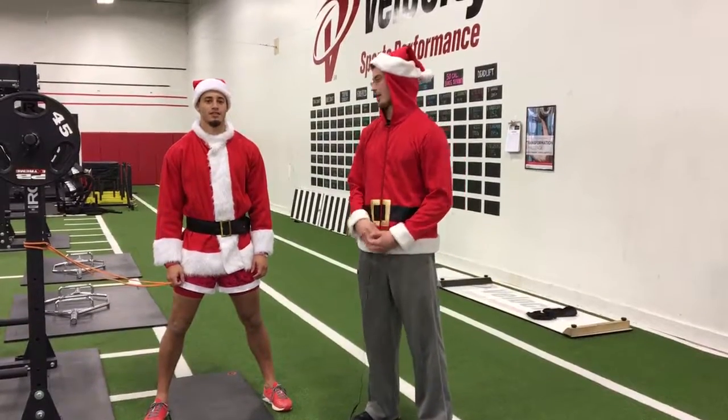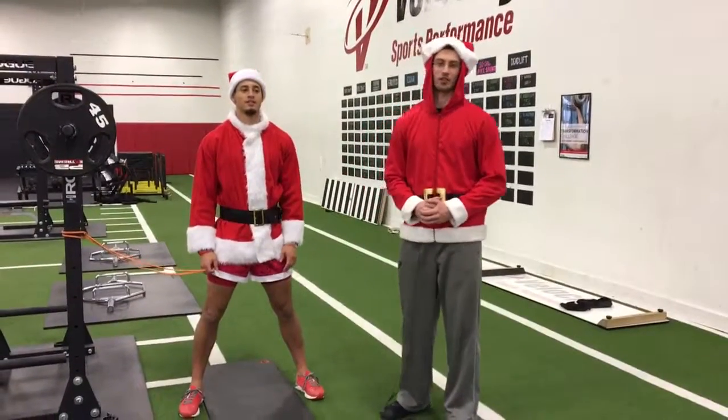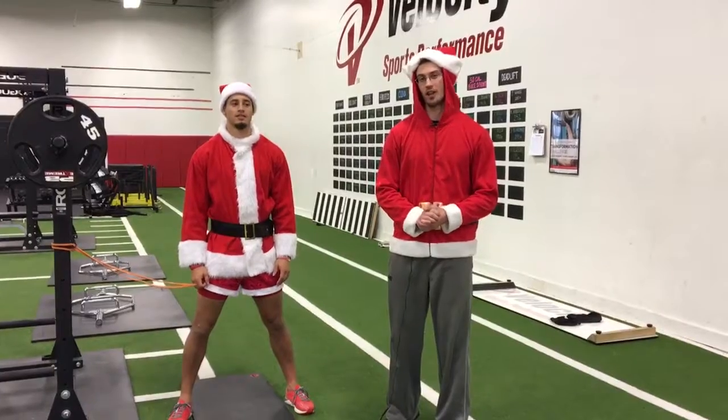Hi guys. This is Chris Grace. I'm here with athlete Nate Robitaille. First things first, Merry Christmas and Happy Holidays.